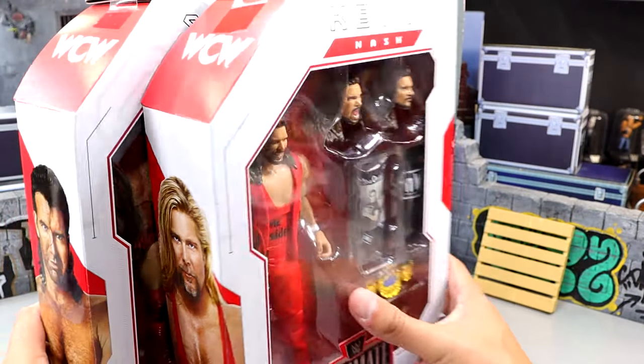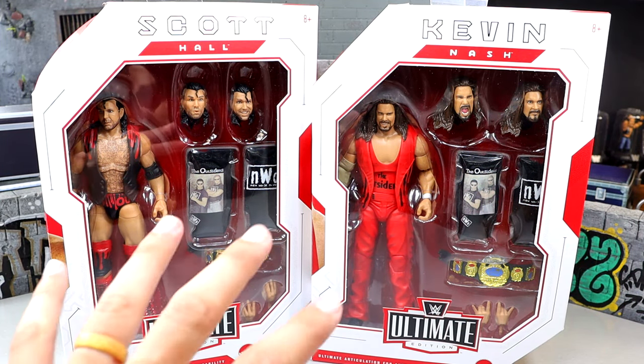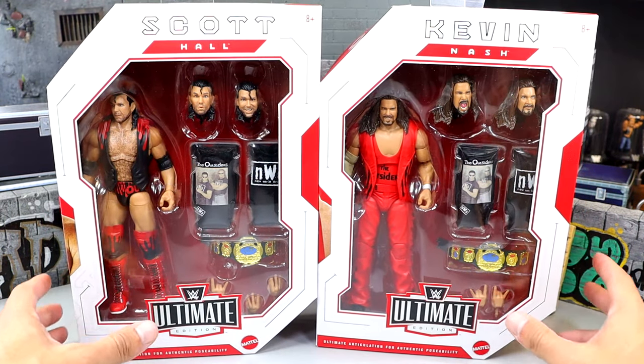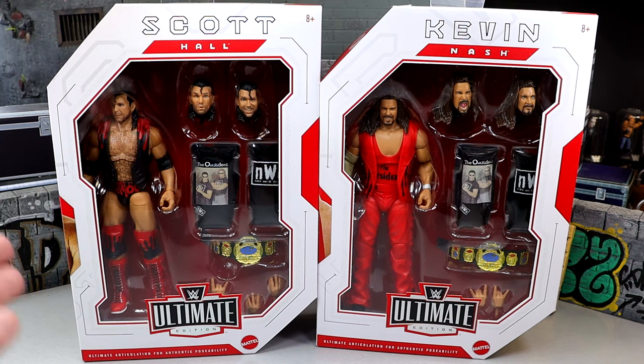Here we have the Scott Hall and Kevin Nash out of the shipping container. One thing that kind of trips me out is that they have the regular white box with the red accents — when usually for exclusives it's the opposite. Maybe the Usos were the same way, and it kind of fits because Ringside Collectibles' color scheme is essentially red and white. Mattel and Ringside all have red, white, and black logos, so I think that's just a coincidence, but it does look good.